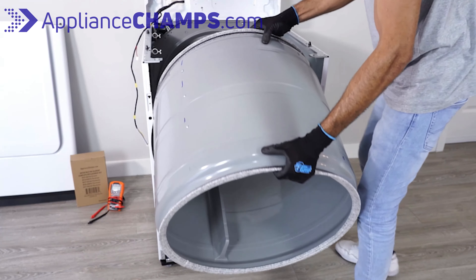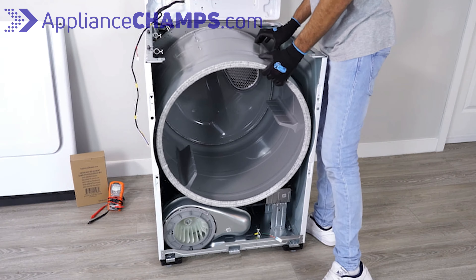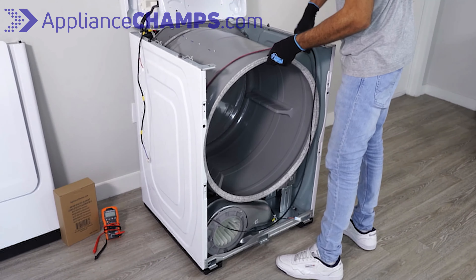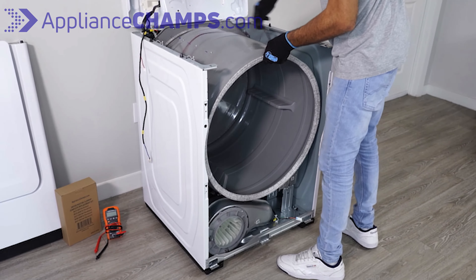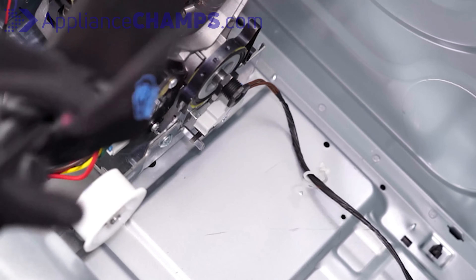Now you can install the drum back into the dryer. Make sure the drum is supported by the support wheels and can spin freely. Next, install the belt around the drum. The grooves should be facing the drum and the colored side up.